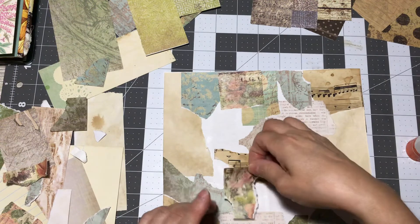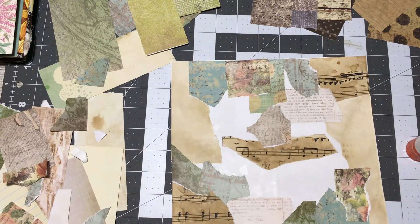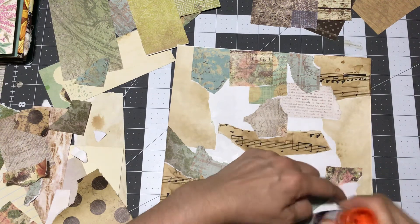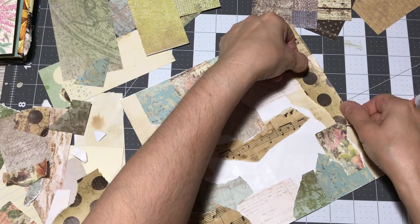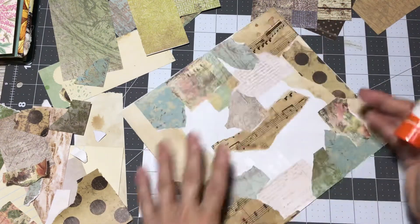I've collected so much paper that I just don't know what to do with it all — I've had to de-stash and pass some paper on. Here we go with the polka dots. You could just keep layering and keep layering, one on top of the other. All that's going to do is make the cover a lot sturdier for you. Just go back and glue down whatever's loose.